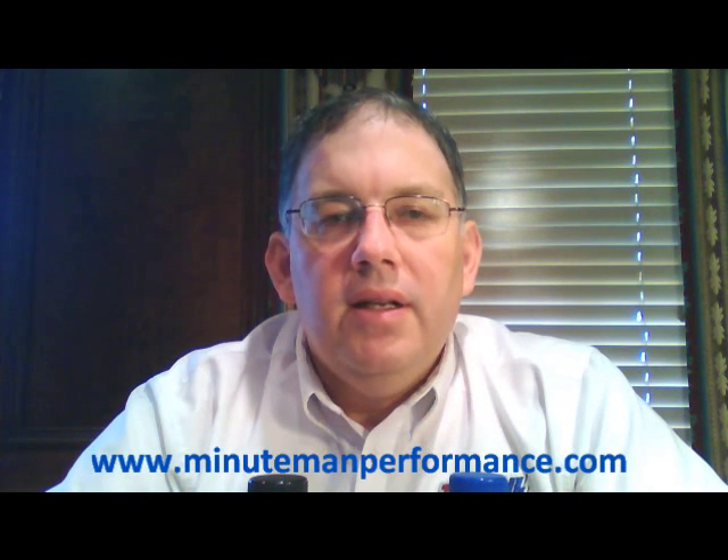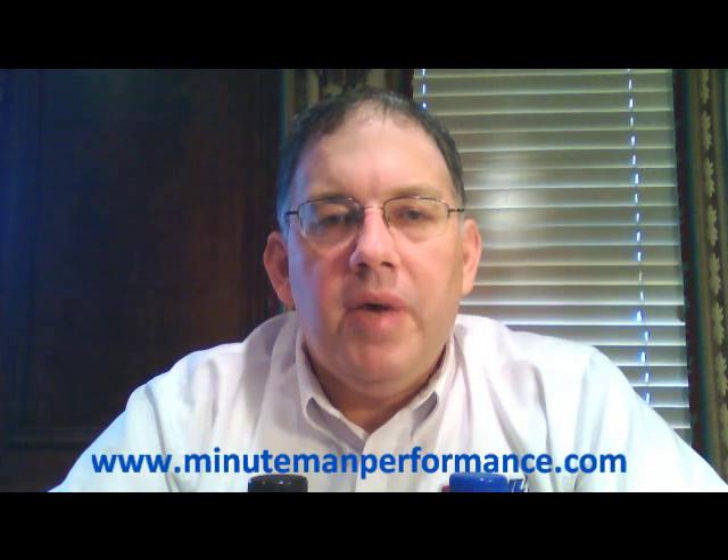Check out the preferred customer link in the description and contact us if you have any questions about that. We appreciate you stopping by and hope to see you in another video. Thanks a lot, bye.